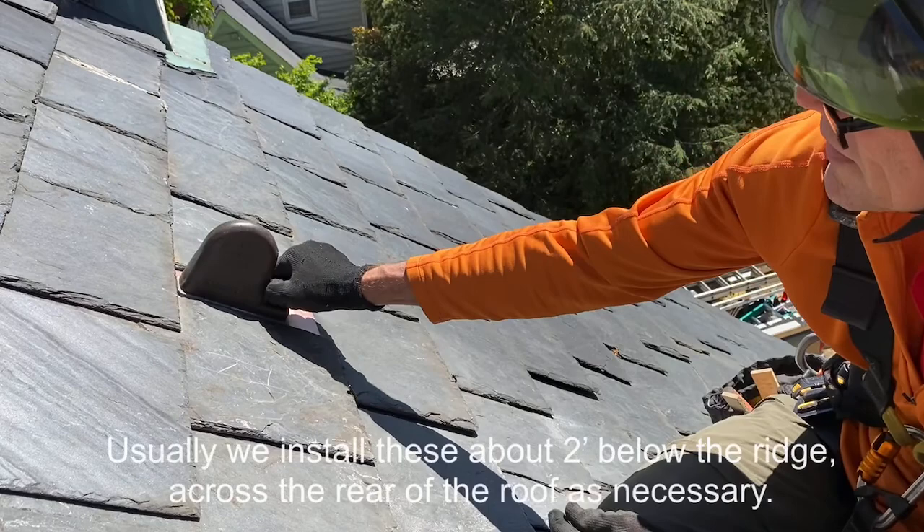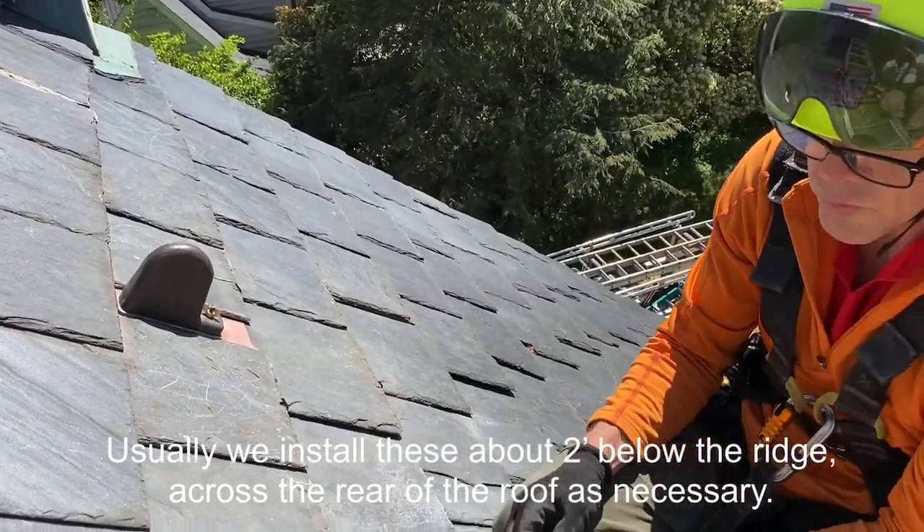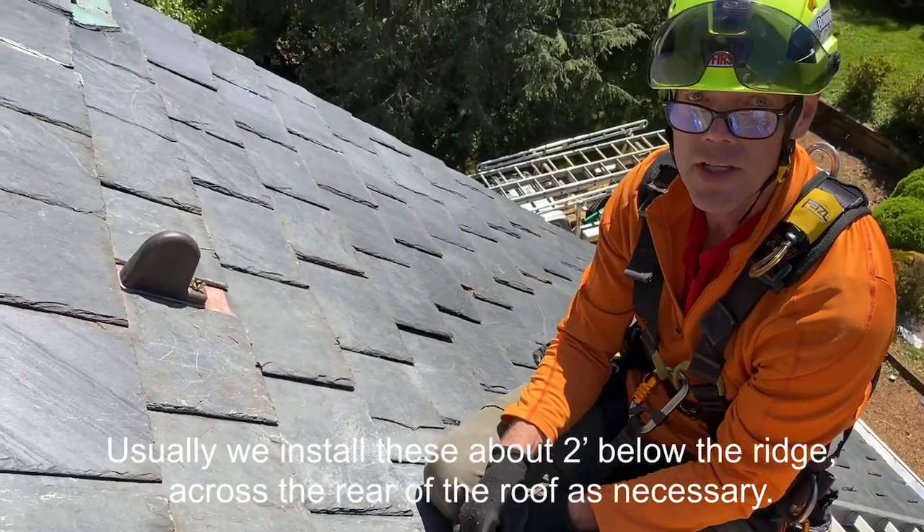This cap has got an oxidized finish, so it's going to blend into the slate really nicely, especially when it changes color.